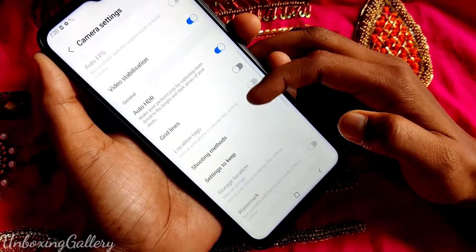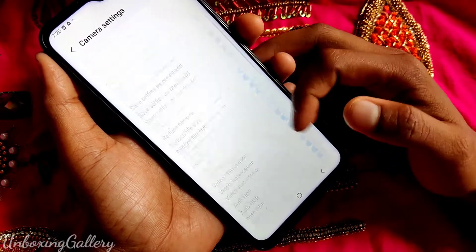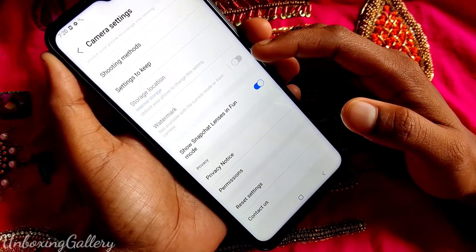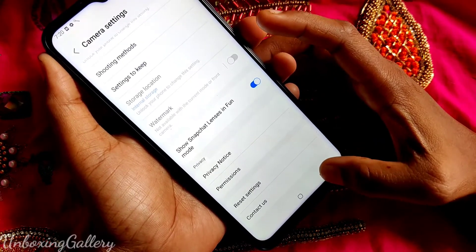Settings include: Save Selfie as Preview, option to reduce file size, shooting methods, and Auto HDR — you can enable or turn it off. The watermark option is not available in the front camera; it's available in the back camera settings. You can also change the storage location.